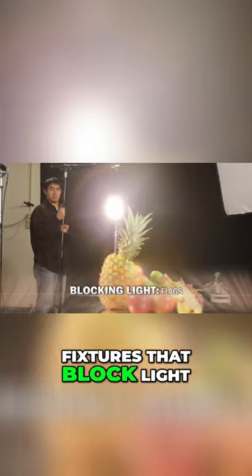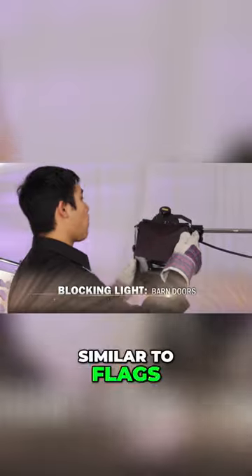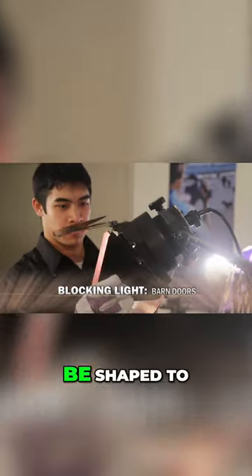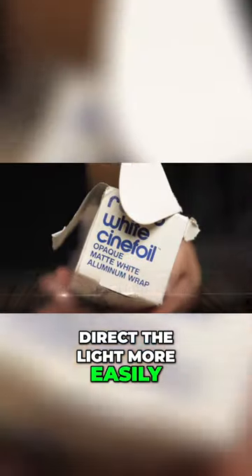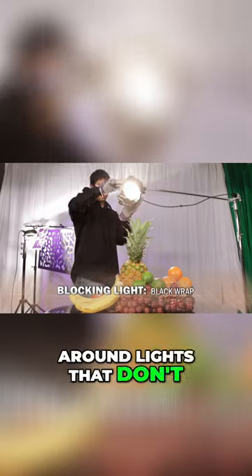Flags are attachments to fixtures that block light from hitting unwanted areas. Barn doors are similar to flags, but have four flags that can be shaped to direct the light more easily. Black wrap is a black aluminum foil that can be shaped around lights that don't have flag attachments.